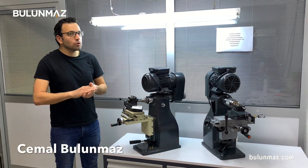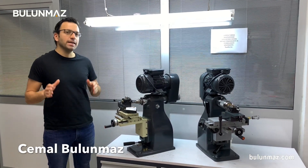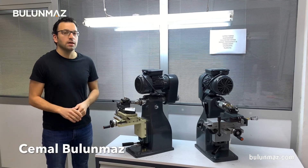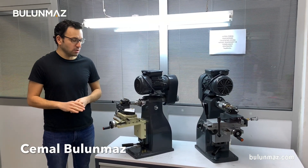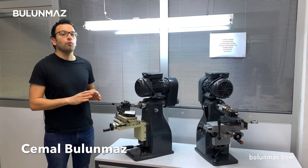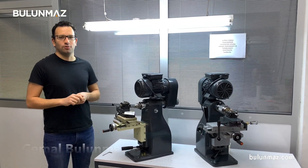Hi everyone, I'm Cemal Budunmaz, your jewelry professional, and you are here on the Budunmaz YouTube channel. This is the third series of our Puzzleux Diamond Tool videos, and today I will introduce you to the 1mm convex Puzzleux Tool.